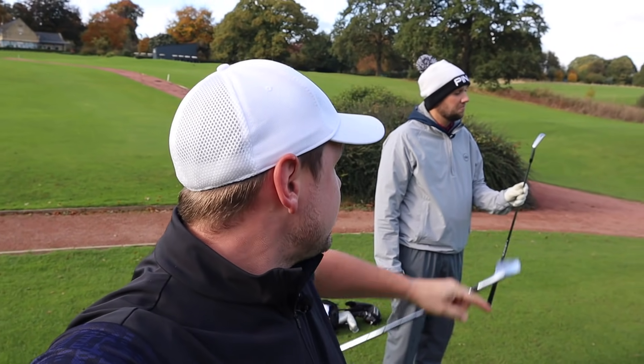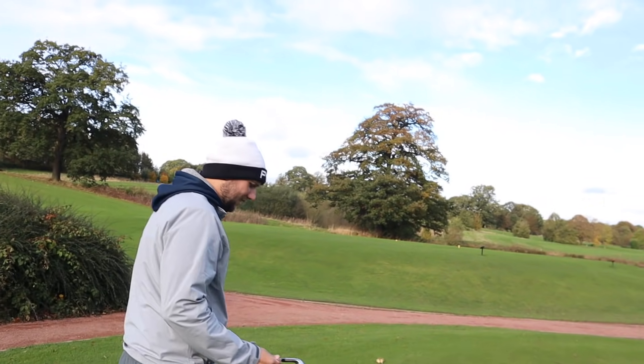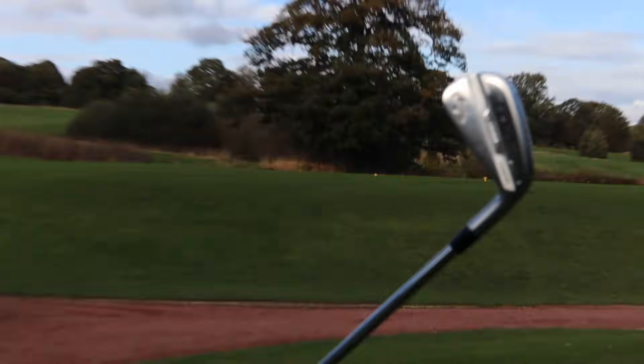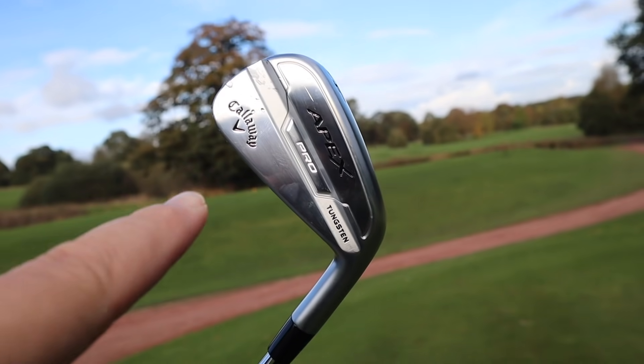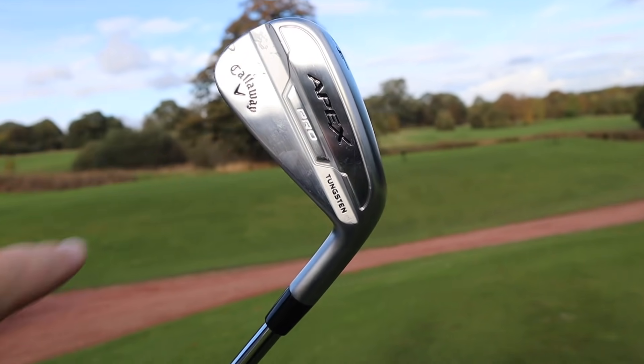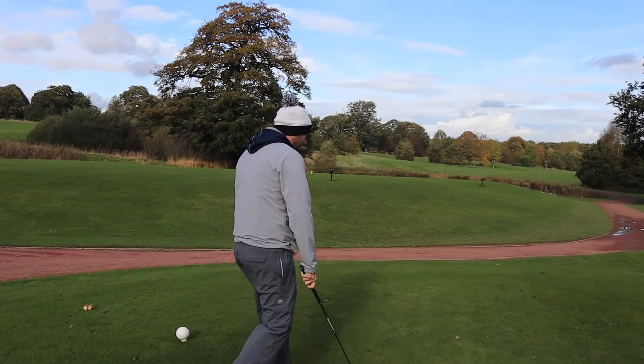Chris has overlooked them for a little bit too. Hi Chris. And it is the Callaway Apex Pro irons, and I just wonder if Callaway have had a little bit of a nightmare here with those three letters in white. We're going to discuss it, we're going to have a bit of a match and we're going to review these irons.